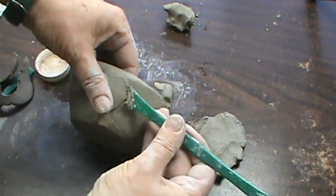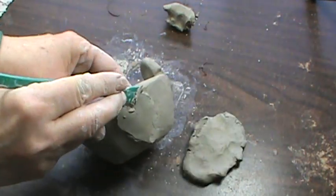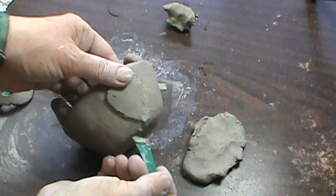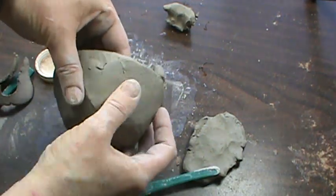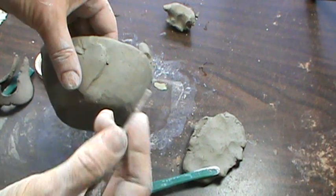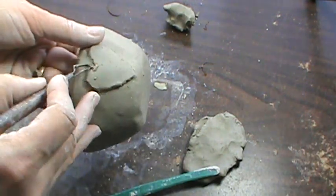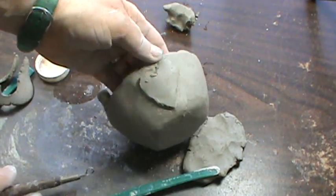Blend is where you take clay from one object and mix it with the other. All of those parts that look kind of sticky-uppy will still be sticky-uppy, but if I don't smooth them out a little bit, they're going to be sharp like glass when it's all done. If I don't like how it turned out, I can go in and bring back some of the shapes with the wire tool.